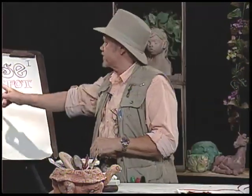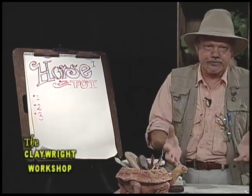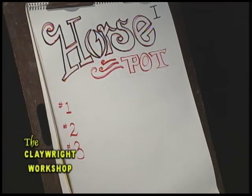I've been doing research, reading about horses — they're interesting animals. I always like to do research first so I kind of know what I'm talking about. This show is called Horse Pot One, and we're probably going to do two shows: one to make the pot, and on the second show we'll show you how to sculpt and put the horse on it.